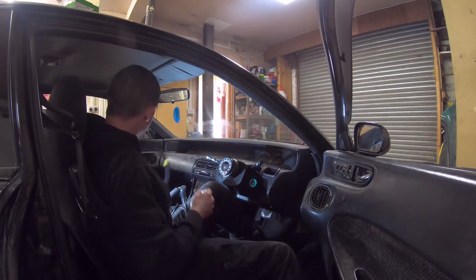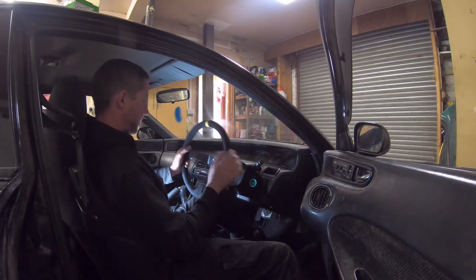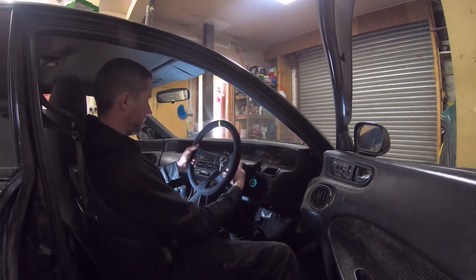We've got that done and now this is the one that's going on it for the last time. This is now the Sparco one that turned up yesterday.